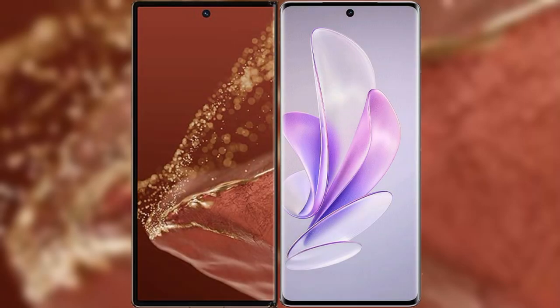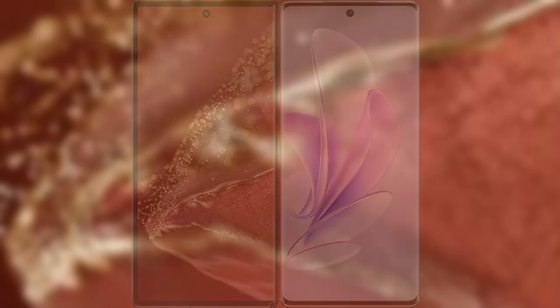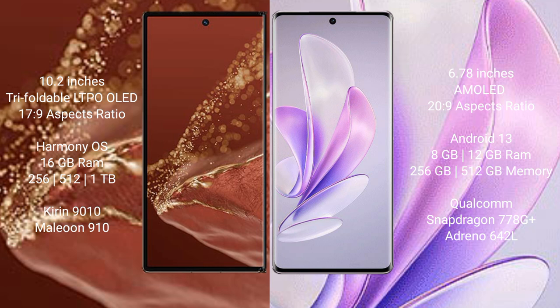Comparing the new Huawei Mate XT Ultimate with Vivo S17. The Huawei Mate XT Ultimate features a 10.2-inch triple foldable LTPO OLED display with an aspect ratio of 17:9. The Vivo S17 features a 6.78-inch AMOLED display with an aspect ratio of 20:9.